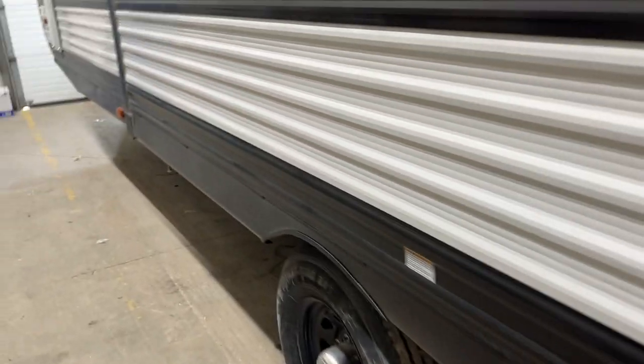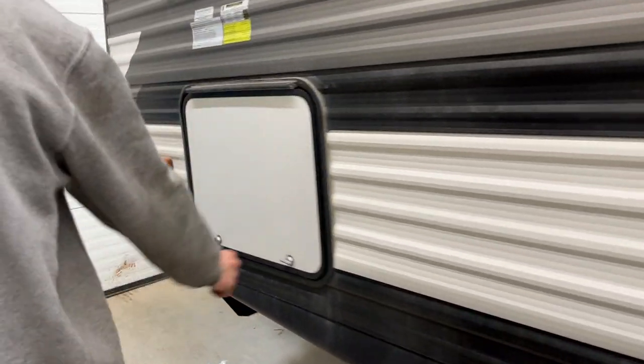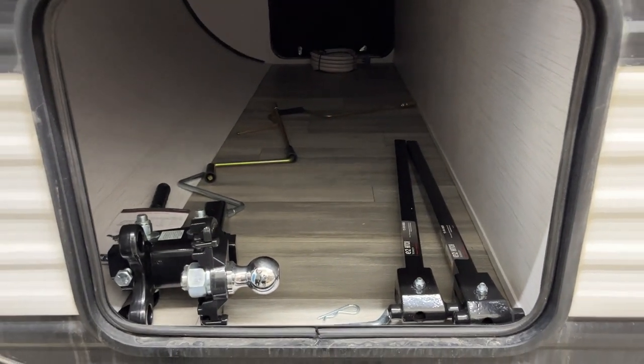Towards the front of the unit is your storage compartment. Open it up — there's a little finger on the side that holds it open for you. Inside, this customer opted to go with the weight distribution hitch, so we have that stored in here for them.